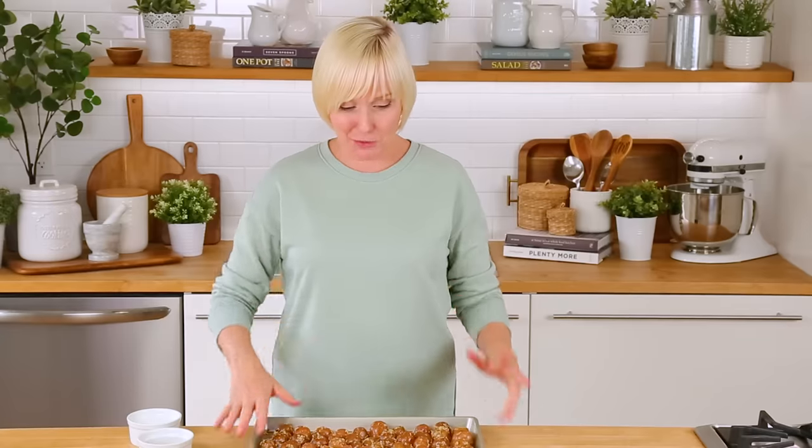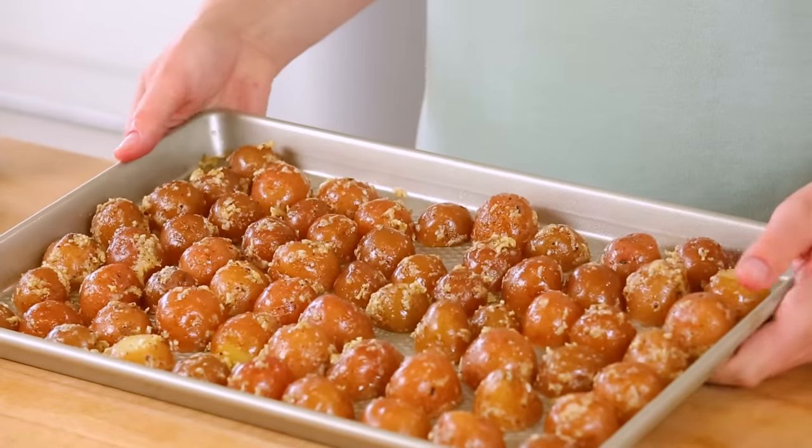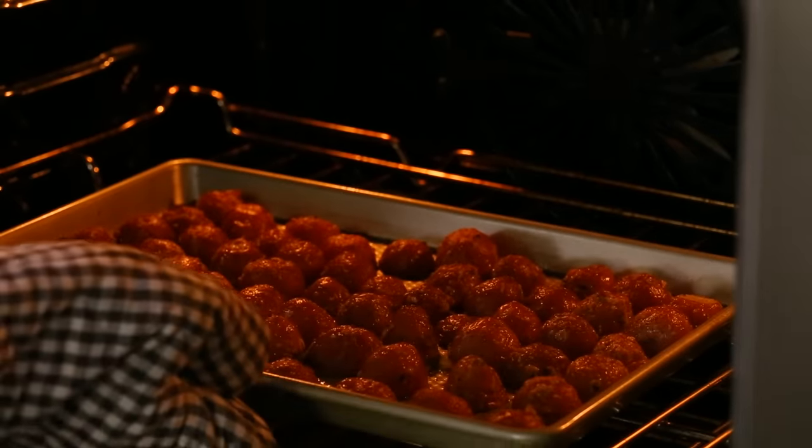My potatoes are arranged on the baking sheet, which means it's time to get these beauties into the oven at 400 degrees Fahrenheit for about 25 to 30 minutes. After 15 minutes, I'm gonna give them a flip and let them continue cooking until they are beautiful and golden and ready to be devoured.